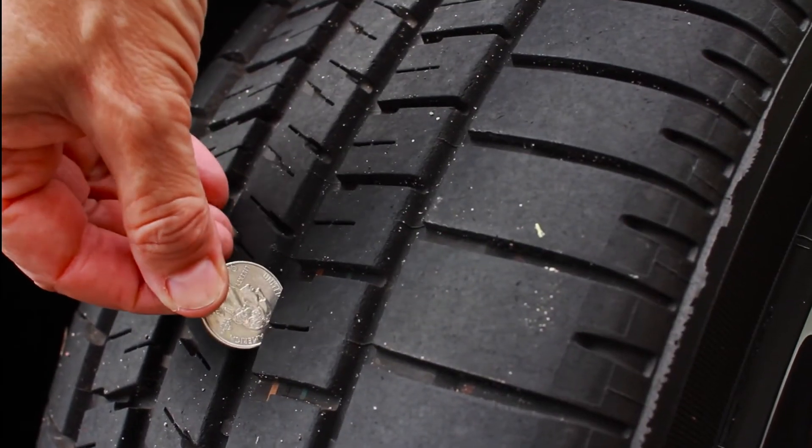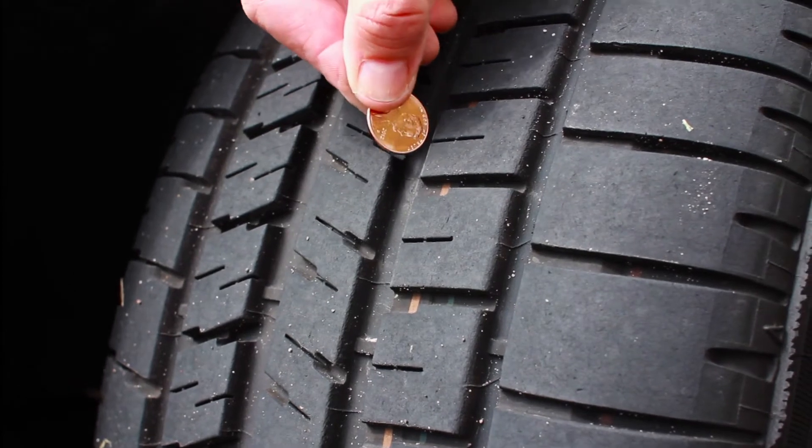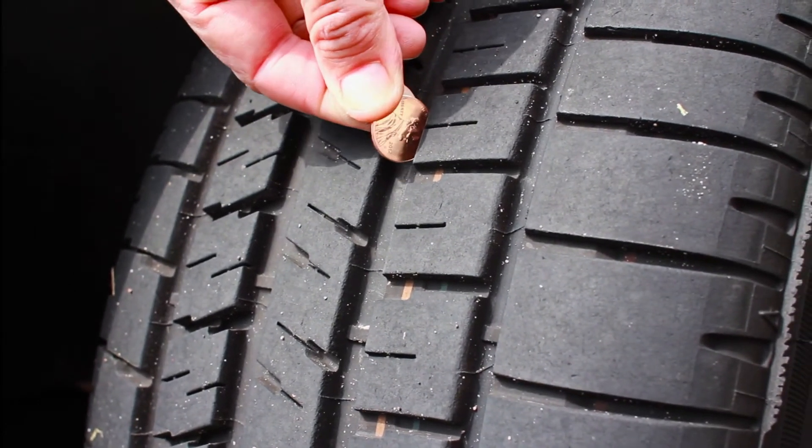The second tire test is the tread test, to make sure your tires have enough tread. I use a penny or a quarter — take one of the dead presidents with head down and stick it in the tread. If you can see the top of his head, you don't have enough tread on the tire and you need new tires.